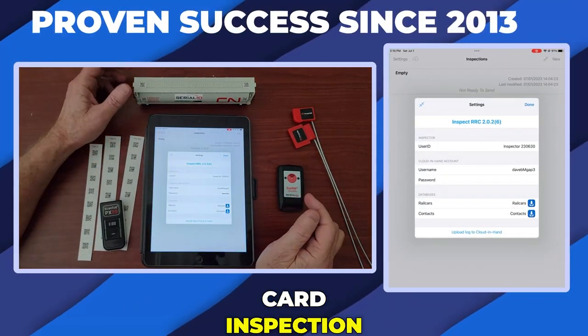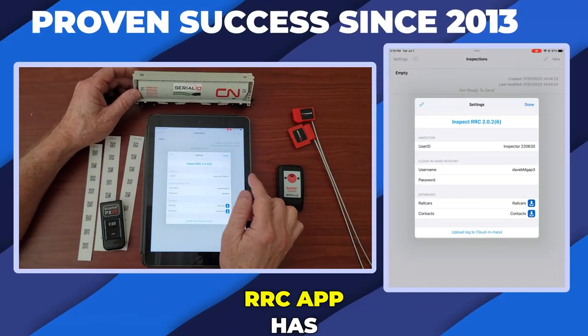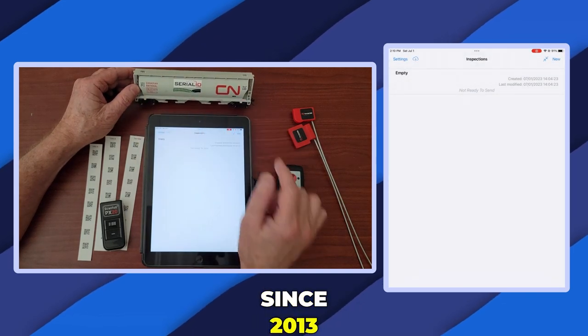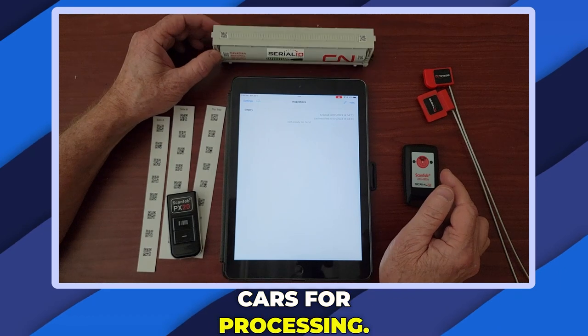Today we're looking at a proven railroad car inspection solution. The InspectRRC app has been used by many companies since 2013 to move food-grade weed in railroad cars for processing.